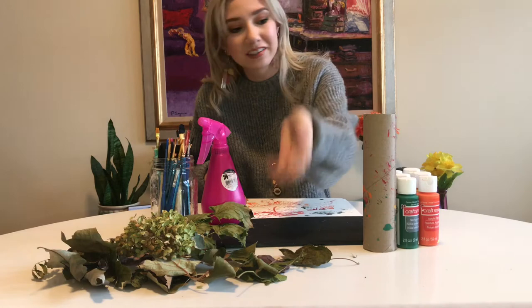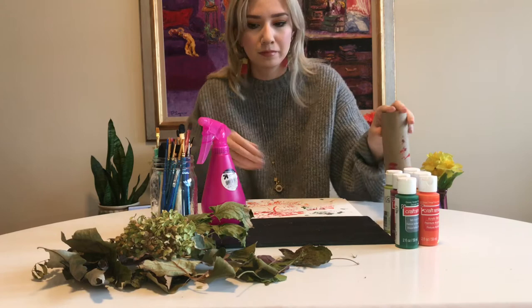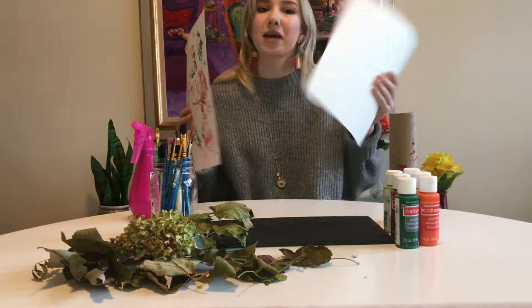All you need is some leaves, paint, a rolling pin or toilet paper roll, a spray bottle, paint brushes, and paper. If you would like to learn how to do this super simple fall project, then keep on watching.